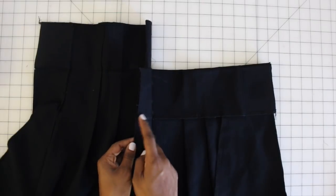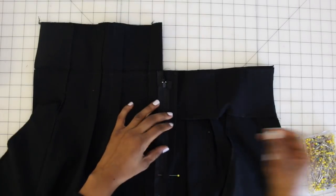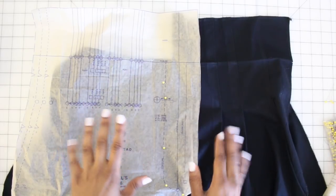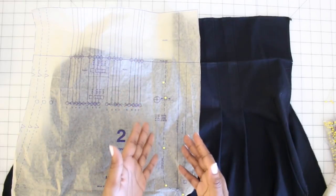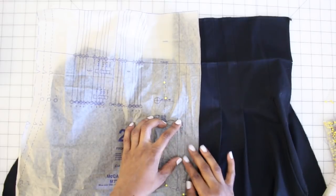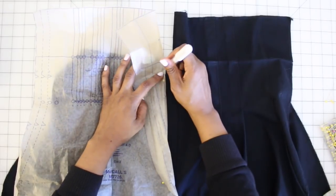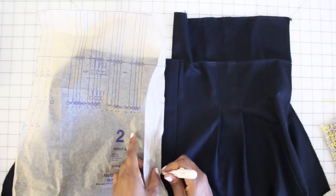Once the zipper is sewn to the right fly extension, fold over the extension onto the front, pin it in place, and baste it down — just use your basting stitch and sew straight down the front fly extension onto the front of the pant. Now on step 11F, with the right side facing up, transfer your stitching line to the right side of your pants. If you've lost your line, grab the pattern piece and retrace it to create that curve on the front of your pant, then sew along the stitching line.